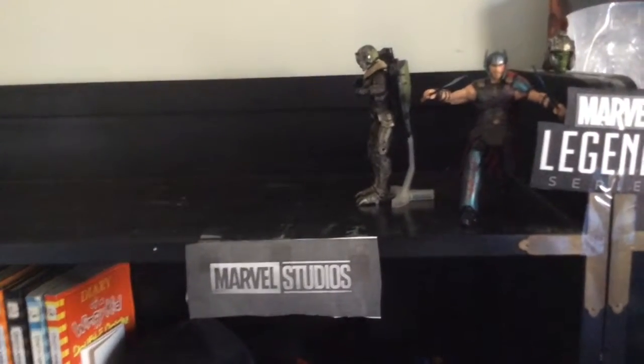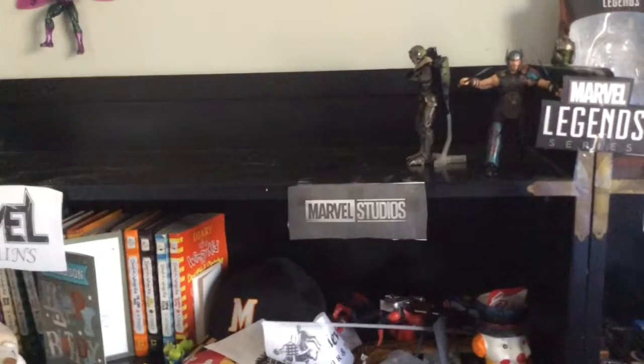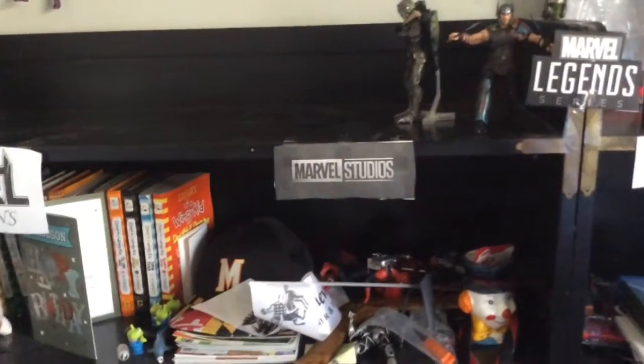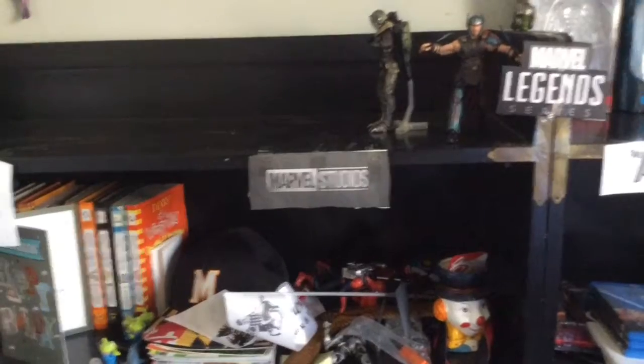I'm also going to start a first appearance collection, where I have figures like the Grey Hulk — because Hulk used to be grey at first. I'm going to put them, they might be on my top shelf or my second shelf over here. I'll probably move some stuff around.